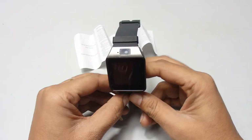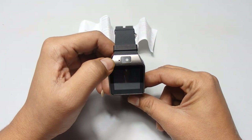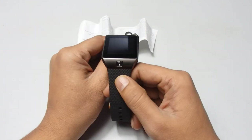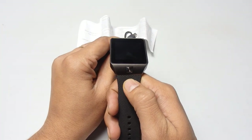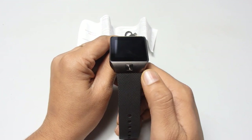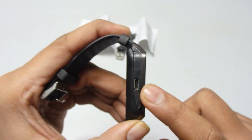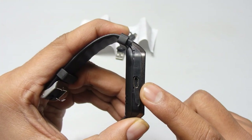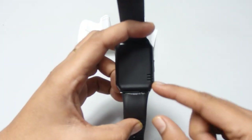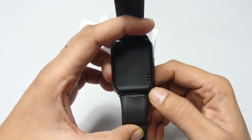On the top you can see there is a camera — it's a VGA camera. On the left side there is a small hole which is the mic. On the bottom side this is the on/off button — you long press it to turn it on and the same process to turn it off. On the left side is the micro USB port for charging. On the right corner is the speaker.